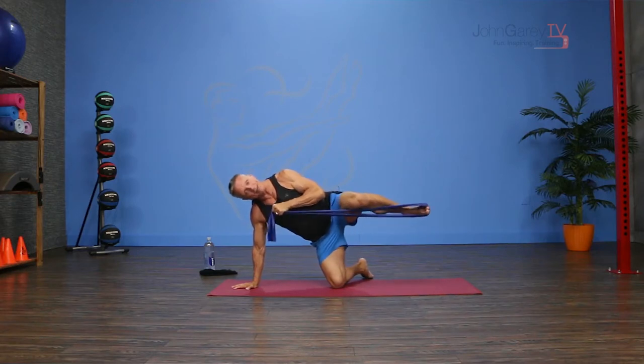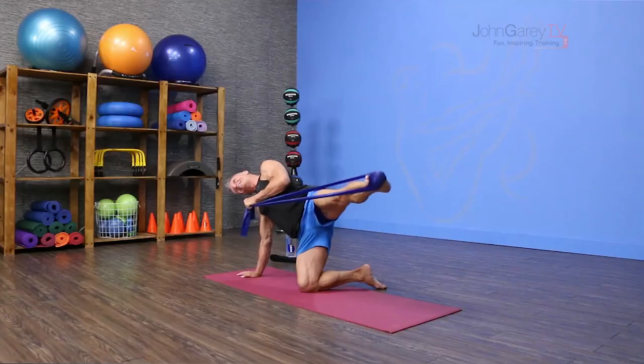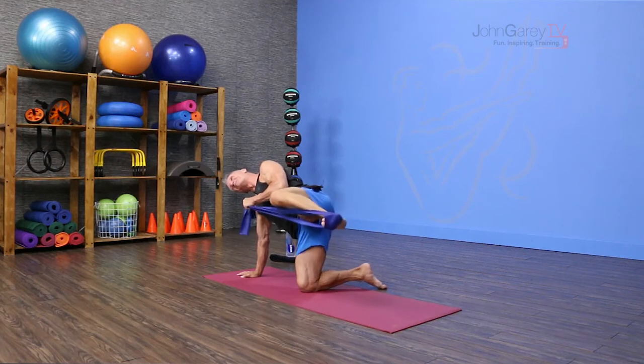I'm going to bend my knee in and then just press it out. Bend it in and press it out. Inhale to bend, exhale to press it out. Put your head down and slide with your spine, and a couple more times bend in.